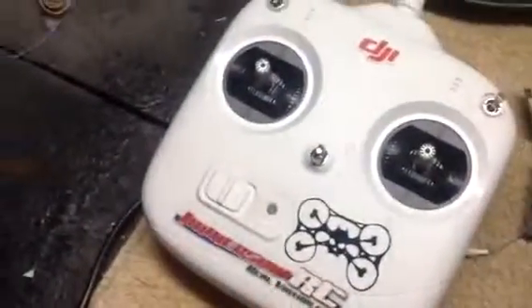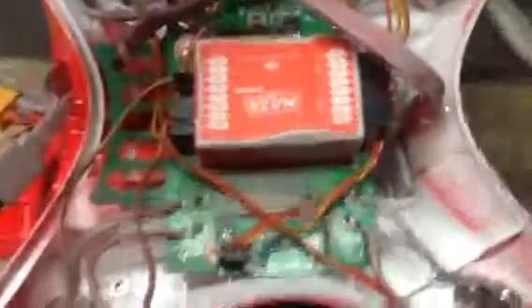Then you turn your controller on and if it binds, this light will extinguish. If it doesn't, then you've got an issue, you've got another problem. If it binds and everything works, then you're good to go and you don't have to watch any more of this video. This is actually for when it binds and you still have nothing — you still can't take off.